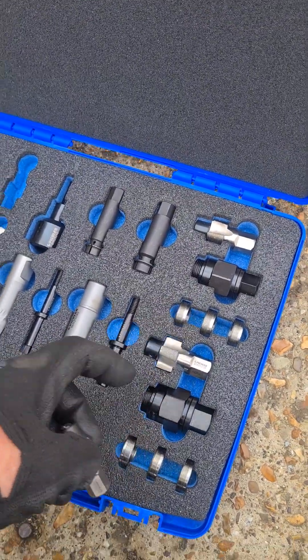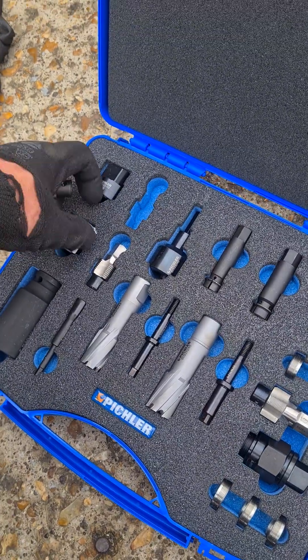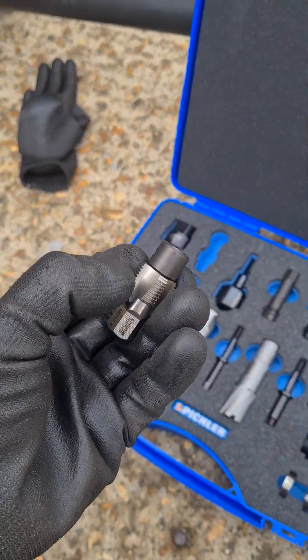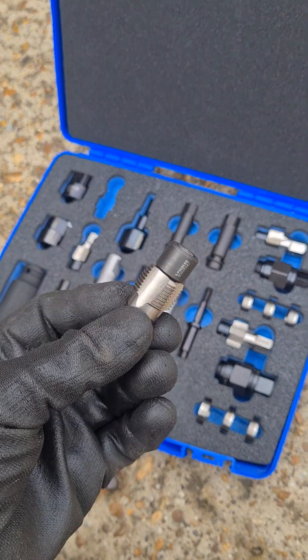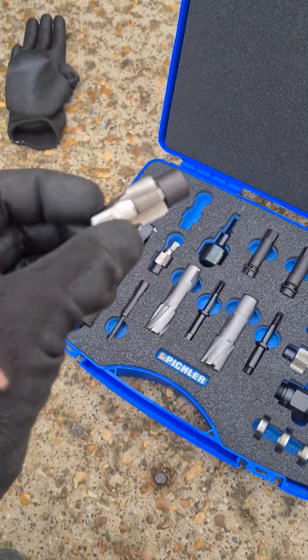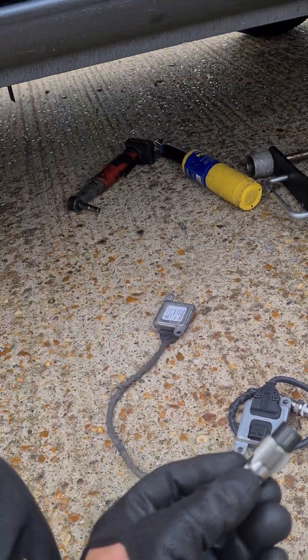I haven't used this specific tool yet — I've used a similar one before that I got on eBay, but basically after the first use all the threads on it got knackered. So I thought I'd upgrade and buy a more expensive tool that can be used a few more times. Let's get this in there and see if we can get this hole reusable.